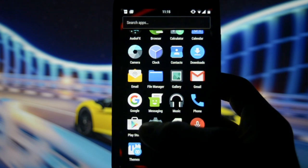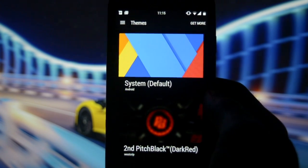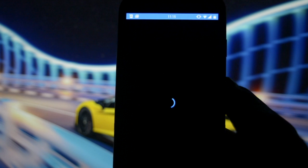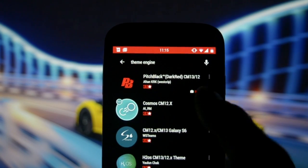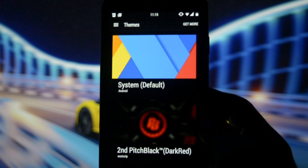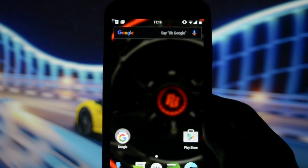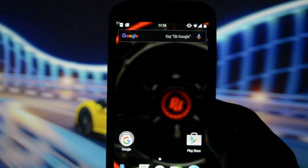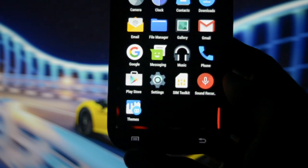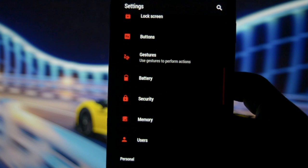Being a CyanogenMod ROM, it has the beautiful Themes app which lets you add as many themes as you want and customize the entire user interface. I downloaded the Pitch Black theme — you can find it on the Play Store; search for the Pitch Black dark red theme for CM13. I like it because the black accents improve battery life, since black pixels consume less power on AMOLED screens.